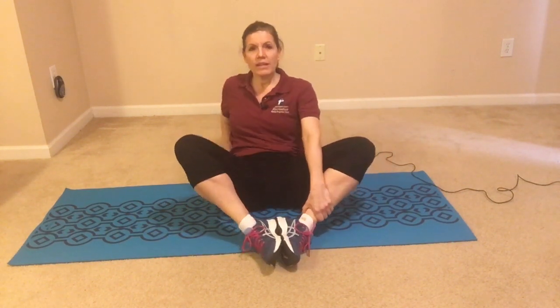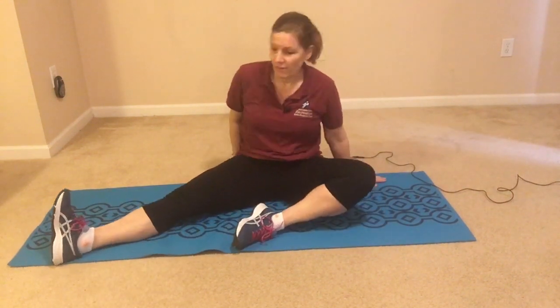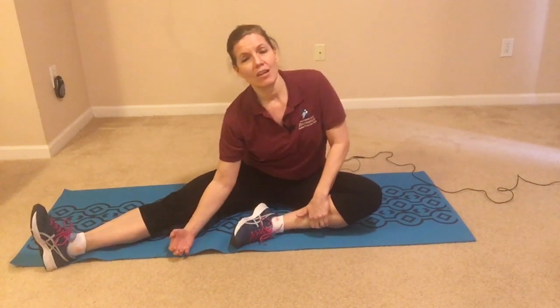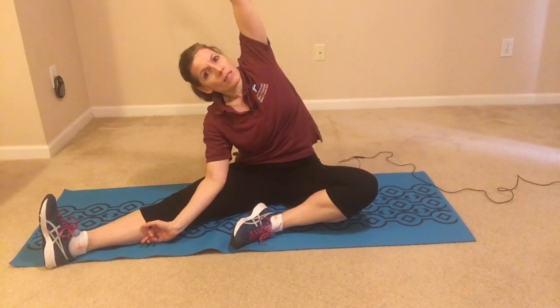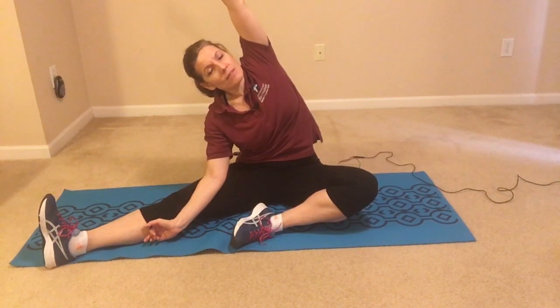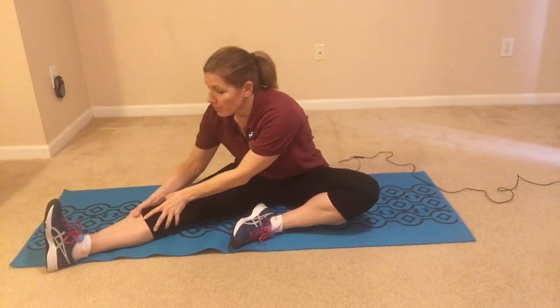Now we're going to extend one leg out and hold the other leg in. Find a comfortable position facing center, then take the elbow on the same side as the straight leg and reach it down to hook into that leg. The other arm comes up and over just a bit, really trying to open up through that rib cage. Take some deep breaths. When you release, take your whole torso and turn towards that leg and drop the elbows.